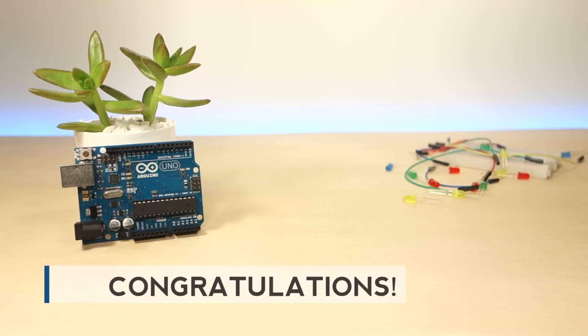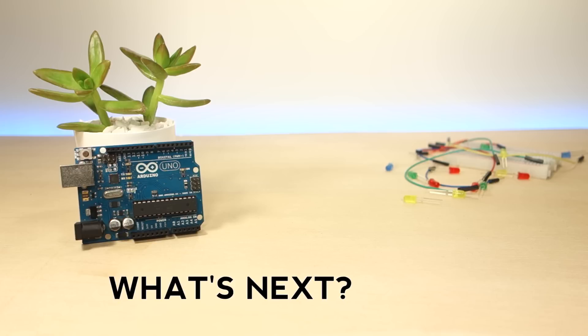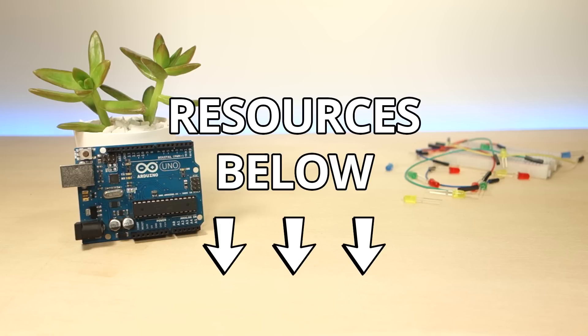Congratulations for following this mini course! With this video series you've gotten into the basics of Arduino, but what's next? We have several resources for you and you can find the links for the resources below this video.